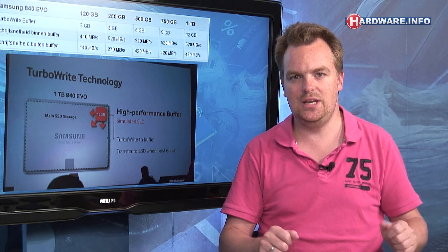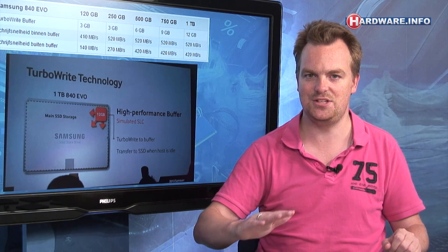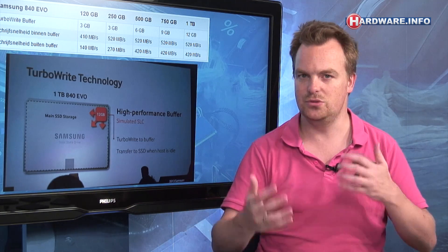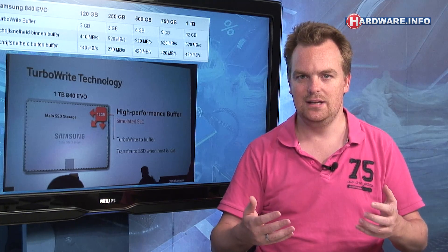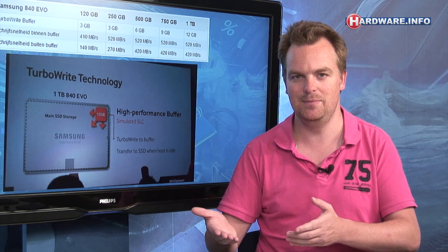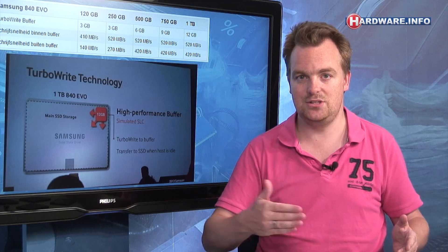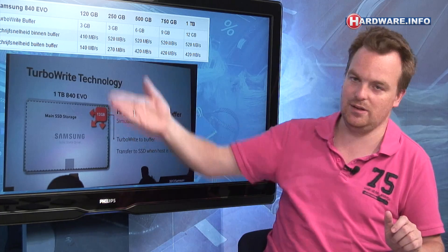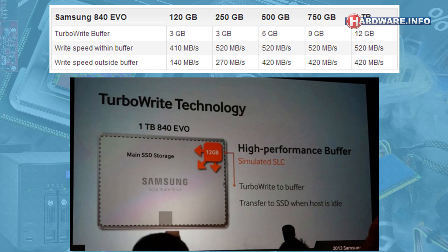In practice, if you keep pushing data to the SSD without idle time — for instance, copying a very large file or workloads with a lot of write access — the buffer may fill up before the SSD gets idle time. When the buffer is full, the SSD writes directly to TLC memory and write speeds drop significantly. For the 250 GB version, write speed within the TurboWrite buffer is 520 MB/s, but once the buffer is full, it falls back to normal TLC write speed of about 270 MB/s.